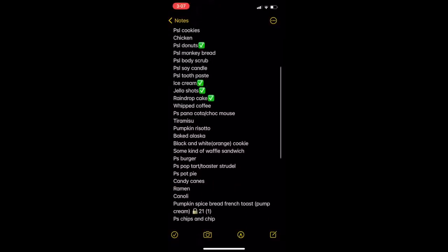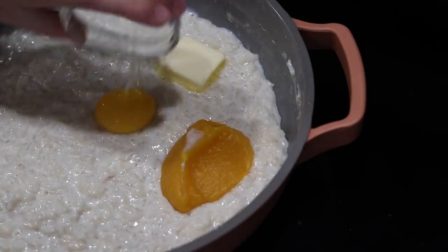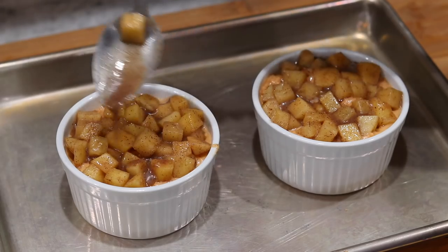Welcome back to the channel for yet another pumpkin spice creation. Throughout the entire year I try to come up with ideas, and for the longest time I had this idea for a warm autumn pot pie. I wanted the base to be pumpkin, I wanted to include apples, and then I saw a pumpkin risotto on my idea list — and that popped the idea to make a pumpkin spice rice pudding served warm with a layer of bourbon fried apples, presented like a pot pie with puff pastry on top.